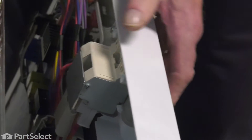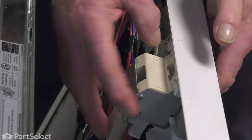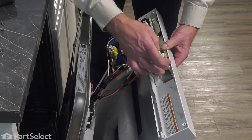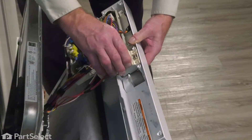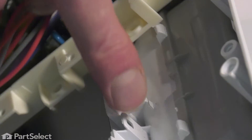Just carefully separate the outer door panel and console assembly from the inner door panel. The door latch is hooked into the console with a couple of tabs that are a little hard to see from the outside. But if we simply roll it back, those two tabs will pull out of the two holes in that console. Again, be sure to support that door assembly.